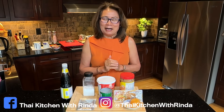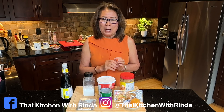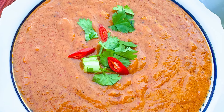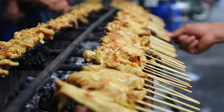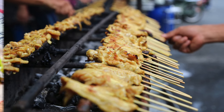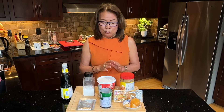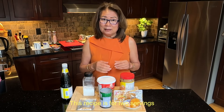Welcome to Thai Kitchen with Linda. Today I'm going to share with you how to make the peanut butter sauce. This kind of sauce you can eat it with the moo satay, or you can eat it with deep fried chicken, or you can use it as the dip for the salad roll. So today I'm going to share with you how to make peanut butter dipping sauce.